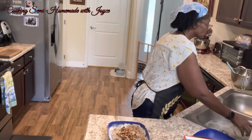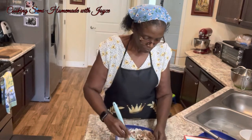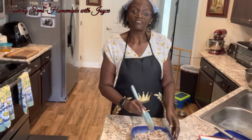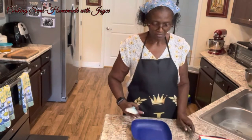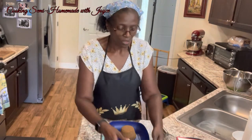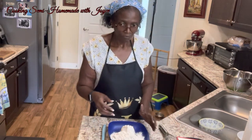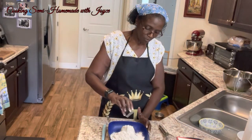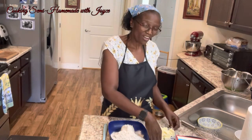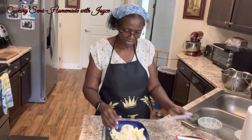I have that mixed together. Now for the streusel part: one cup of brown sugar, one cup of all-purpose flour, one-fourth teaspoon of salt. I forgot my butter because this is calling for one cup of unsalted butter, softened but not too soft. I cut it up into chunks and you want to just cut it into the ingredients to get a coarse meal.